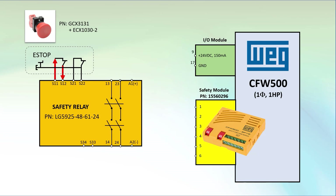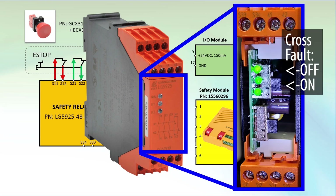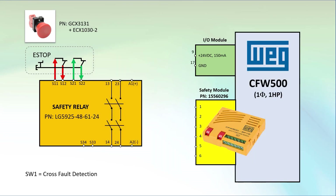It also sends different voltage pulses out to S21 and expects to see that on S22 to test the other contact. And if the relay's cross-fault detection switch is in the down position, the relay will even detect if the contacts are cross-wired. So if a wire gets cut or even if some other wire shorts to it, the safety relay is going to know it's not correct because it won't see the expected coded voltage pulses.